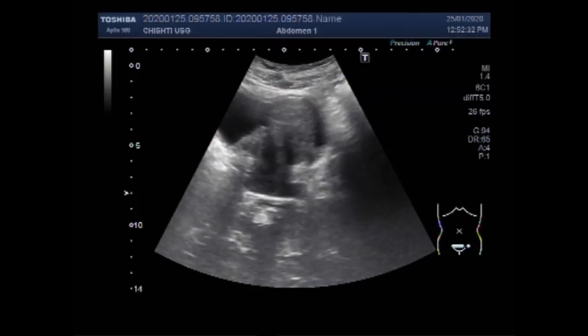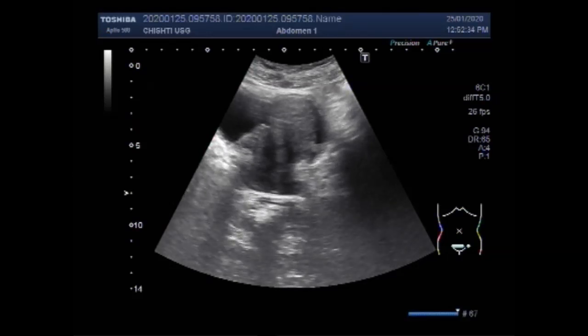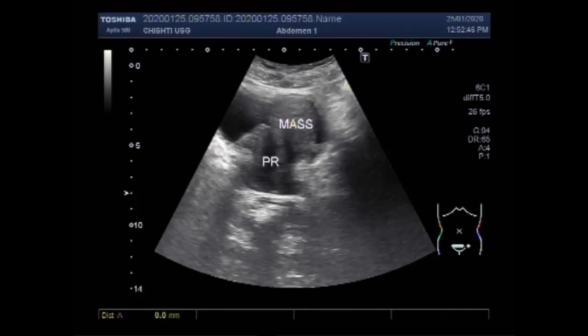Now you can see a mass in the upper portion of the prostate, along the anterior wall of the prostate. This mass is round to oval in shape, semi-solid to solid in consistency, and it measures about 36.5 x 35.2 mm.